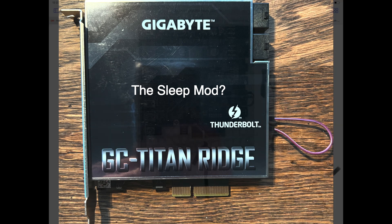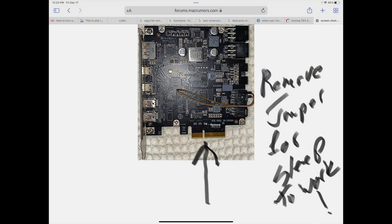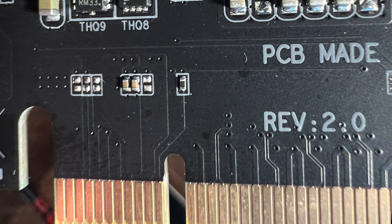I found this sleep mod on Mac Rumors. The issue is if you want to be able to sleep your Mac Pro with this card installed, it's going to go to sleep and then wake right back up, and all your connected hard drives or peripherals will be ejected. This little mod — by removing one small solder jumper — will allow your Mac Pro to go to sleep with hard drives staying connected.